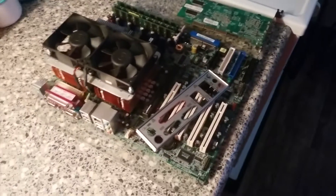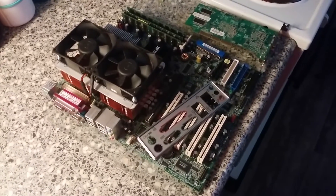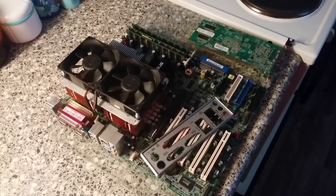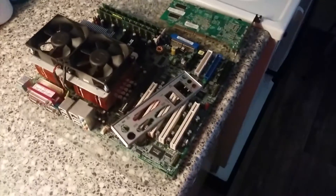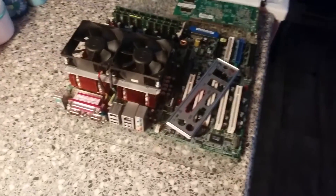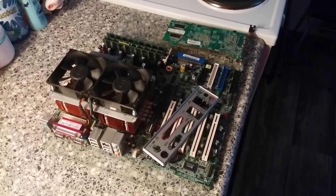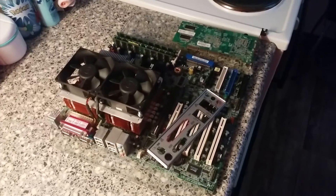We've got all the spare parts laying around, so this thing is pretty much ready for a build. Once that build is actually finished, I will do a follow-up on that. But for now, I'm going to do the recording for the power supply and get everything over with. So this was my showcase of the ASUS PCDL Deluxe Dual Socket 604 motherboard — hope you all enjoyed this video, and I thank you all for watching. We'll see you next time.